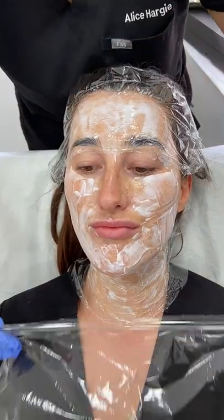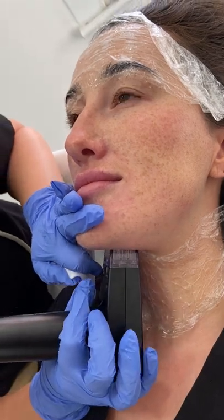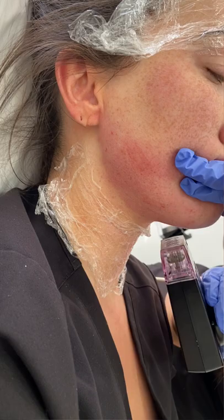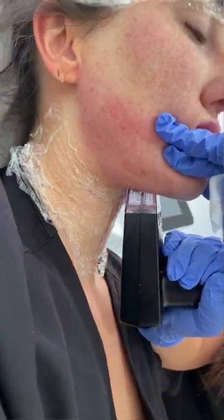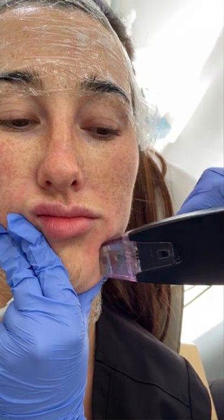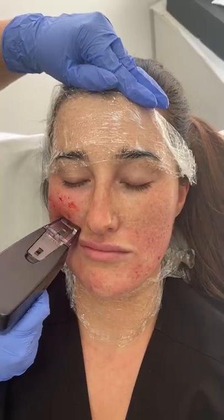Today we're doing Morpheus 8 on Ellie — this is going to get her ready for her wedding. We always do two layers of numbing, and under the chin is going to help with her contouring and remove a little bit of the fat pocket. We're doing some skin resurfacing on the rest of the skin, and this will help with her pores, her pigmentation, and fine lines and wrinkles.